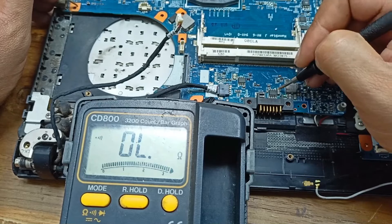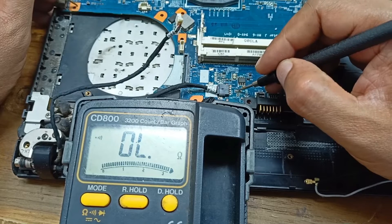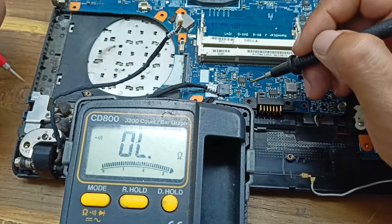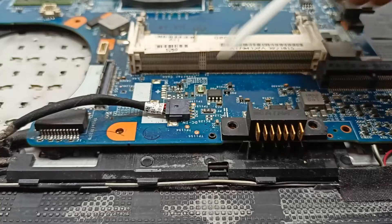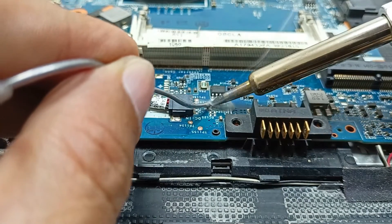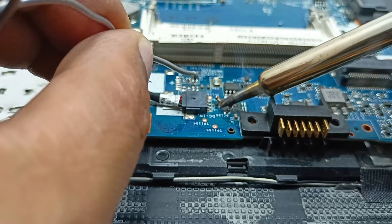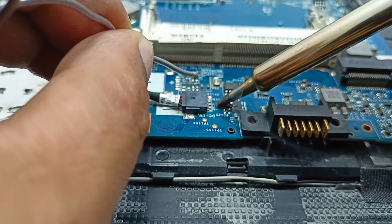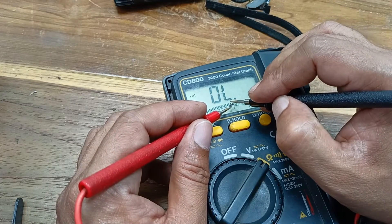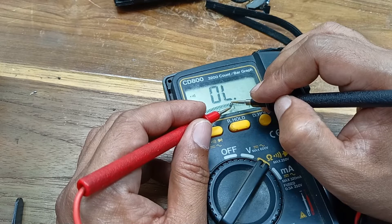This side is ground and this side is positive, and there is no short circuit. Maybe this fuse is the problem. This low-ohms resistance is open from the circuit. This fuse should be shorted — a very low ohms fuse — but it is confirmed open, not shorted. Let's change it and see what happens.